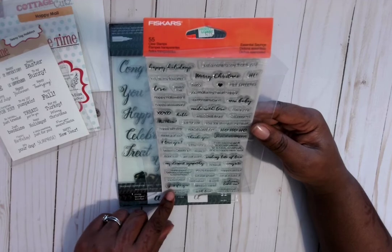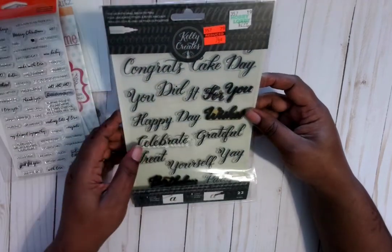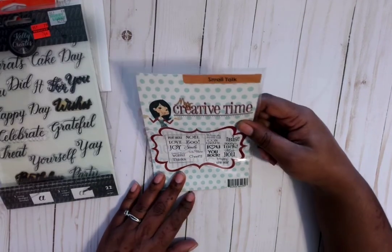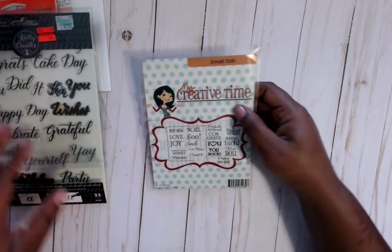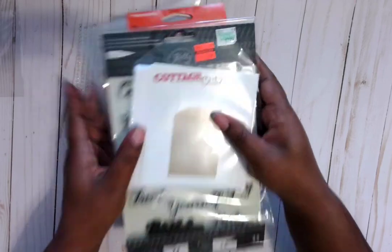I think I stamped 'just for you' but I don't think I used it. On here I used 'for you.' And I did use a digital collection off of Etsy — it was called Chasing Rainbows.